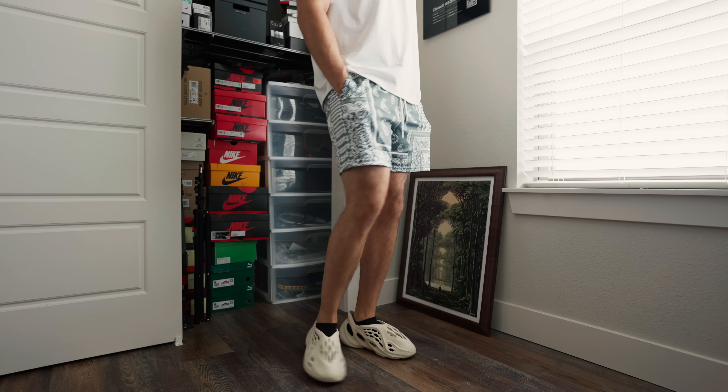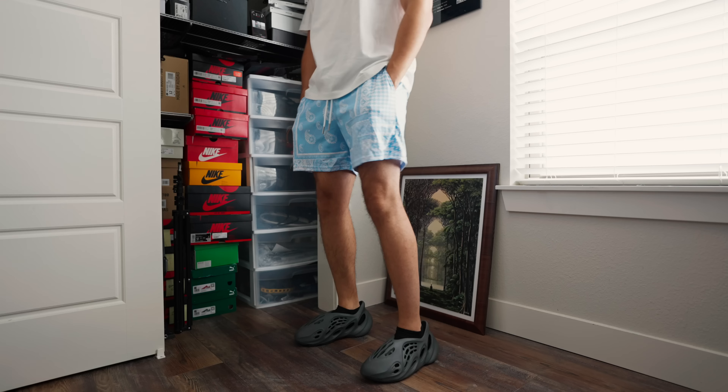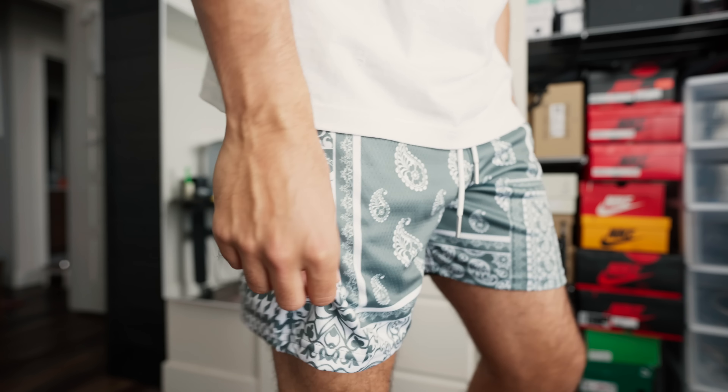I know you guys see the shorts. Today's video is sponsored by Kinetic Kings. Right here we got their fundamental Paisley shorts. I'm loving these. I ended up getting them in green, blue, black, and also got this tan colorway. You guys can go check them out. Get that little 90s nostalgic vibe. They're a little shorter than usual, so make sure you go true to size.